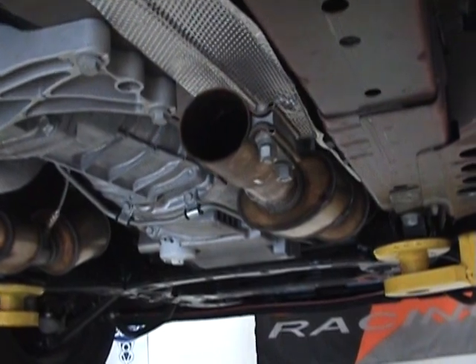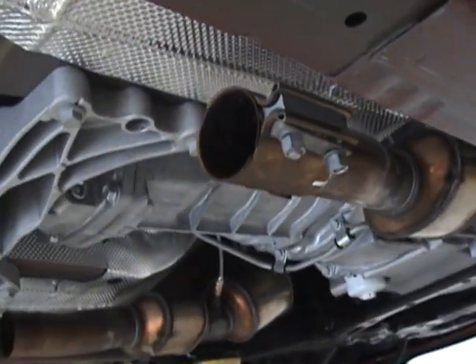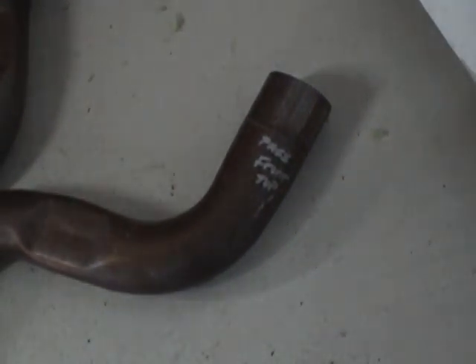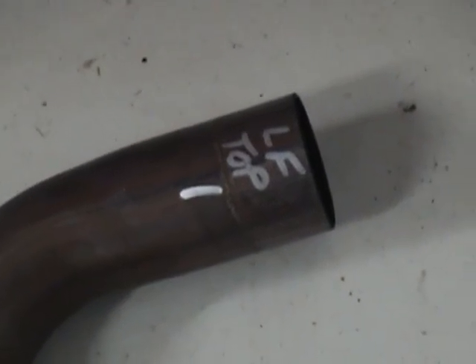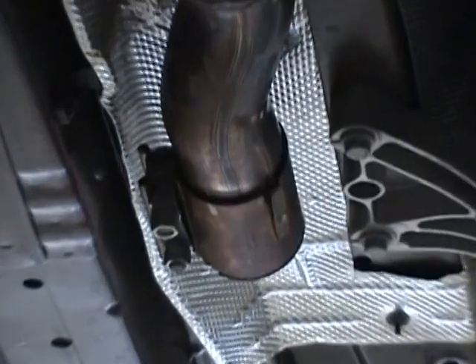Wade has taken the clamps and left them in so we know which pipe goes on which side. We've labeled them passenger side and driver side — the clamps still stay on.